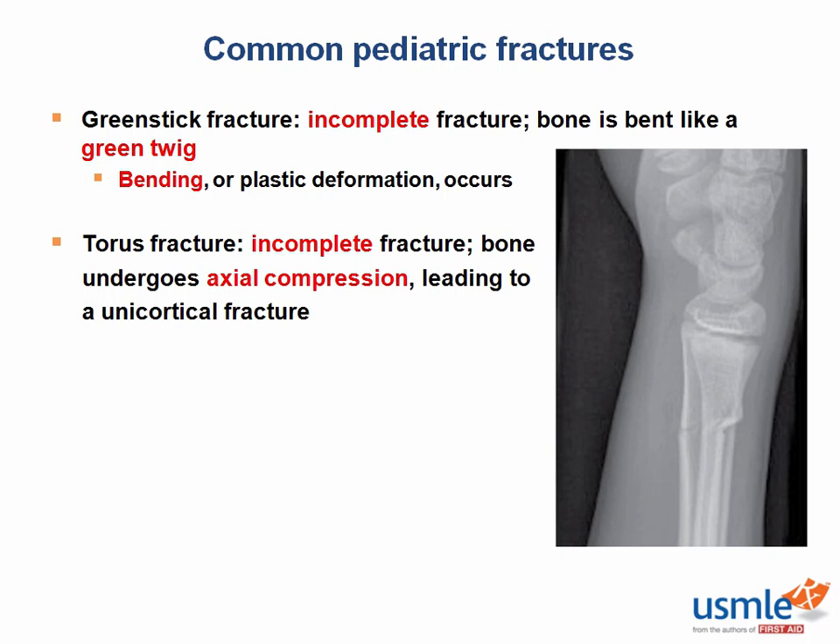This image displays a greenstick fracture of the distal ulna. Notice how the fracture line only interrupts one cortex, and the cortex next to the arrow is actually still intact. This by definition is how we classify the fracture as incomplete. Sometimes this bending stress is referred to as plastic deformation, which is a helpful term when trying to rationalize greenstick fractures.